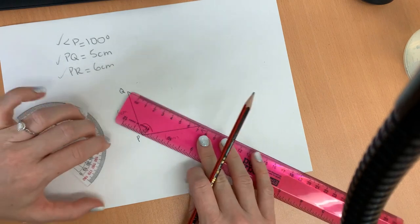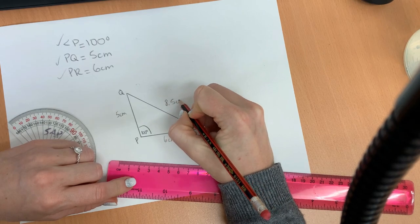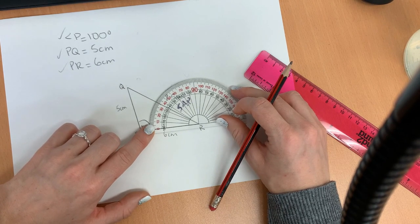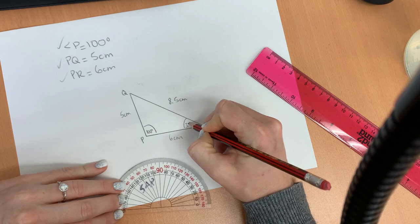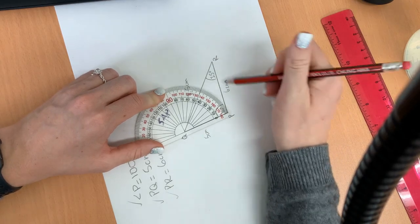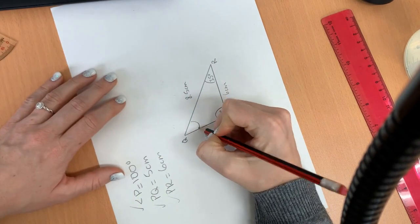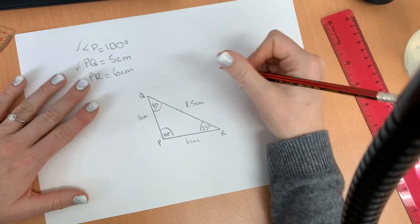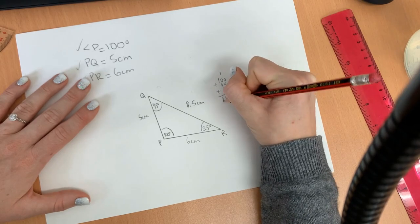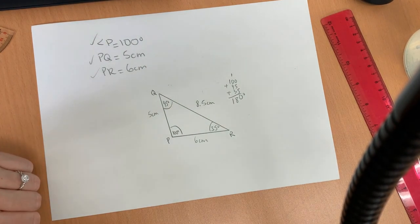Let's connect it right there, and let's measure it — it is about 8.5 centimeters. We're going to measure our angles as well. Angle R is equal to 35 degrees, and angle Q — let's turn our paper. Remember, all the angles need to add up to 180 degrees. Looking at the inside numbers, it has to be 45 degrees. We can check: 100 plus 45 plus 35 is equal to 180 degrees, so we know that is correct. That's how you construct a triangle when you know length and angle.